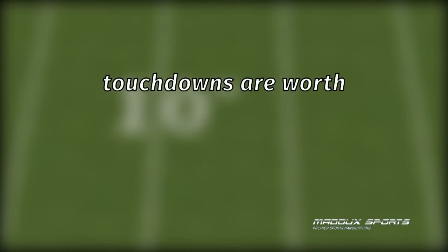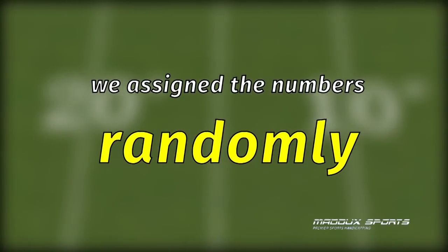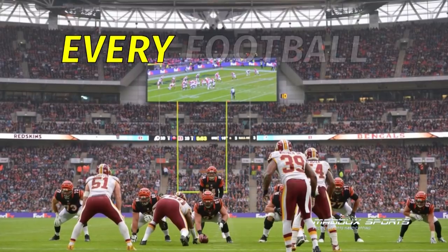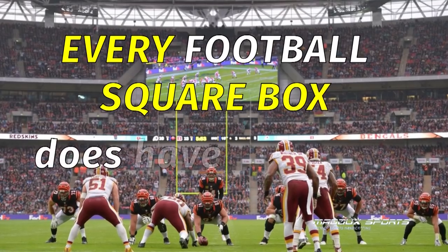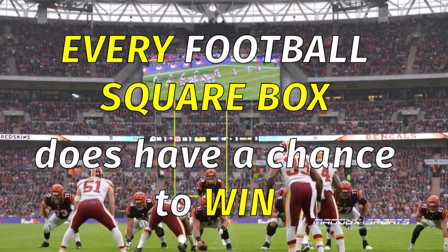The boxes associated with three and seven are usually preferred because touchdowns are worth seven points and field goals are three points. But remember, we assign the numbers randomly so it doesn't matter. Besides, after the game has been going on, the score can be anything like 21 to nine, so every football square box does have a good chance to win.